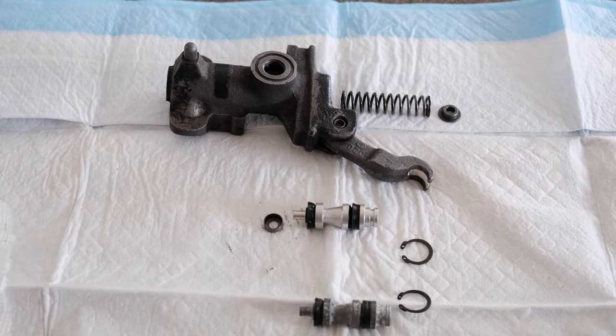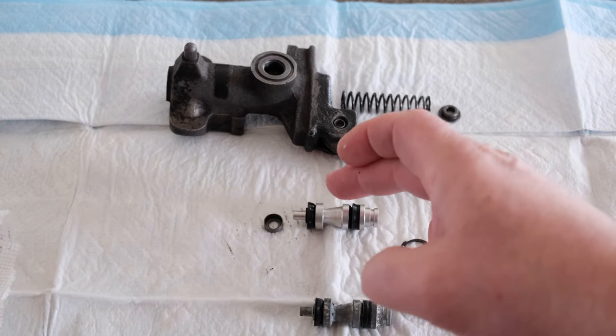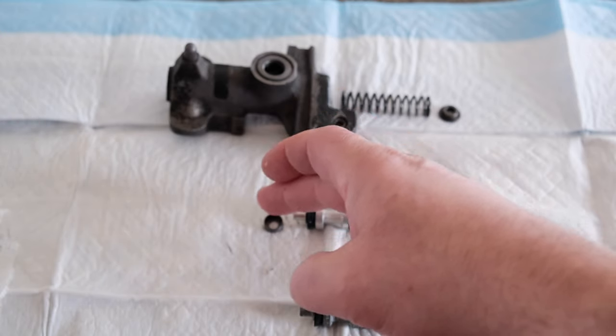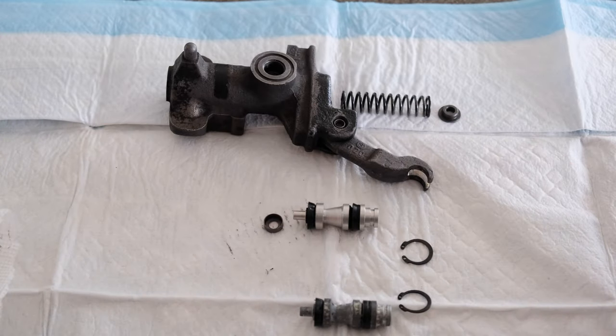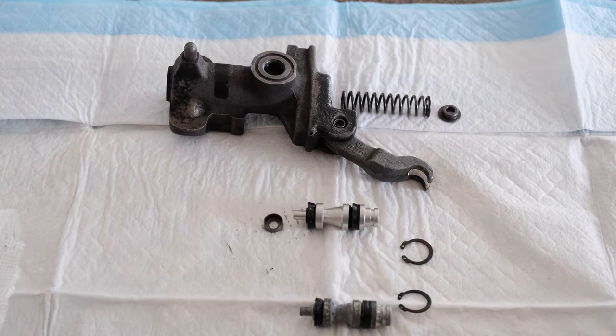I purchased a rebuild kit. The rebuild kit included the plunger, these two gaskets, and this cup — this cup goes inside that gasket. It did not include the top hat, so I'm going to use the original, and it did not include a spring, so I'm using the original spring.